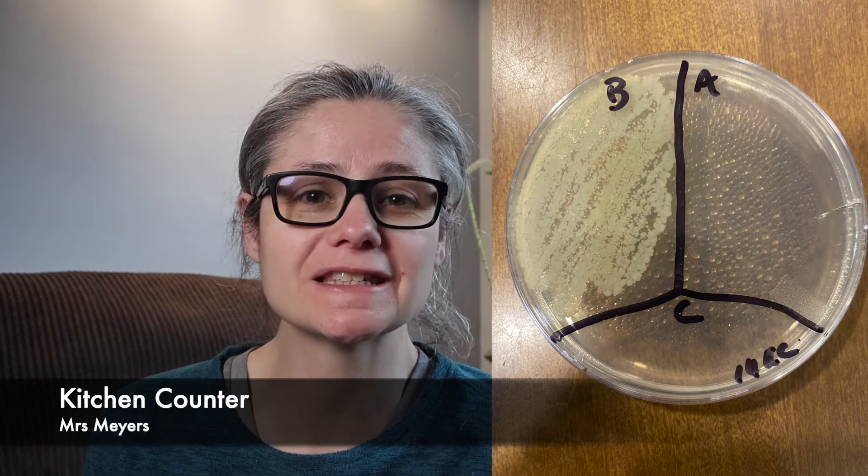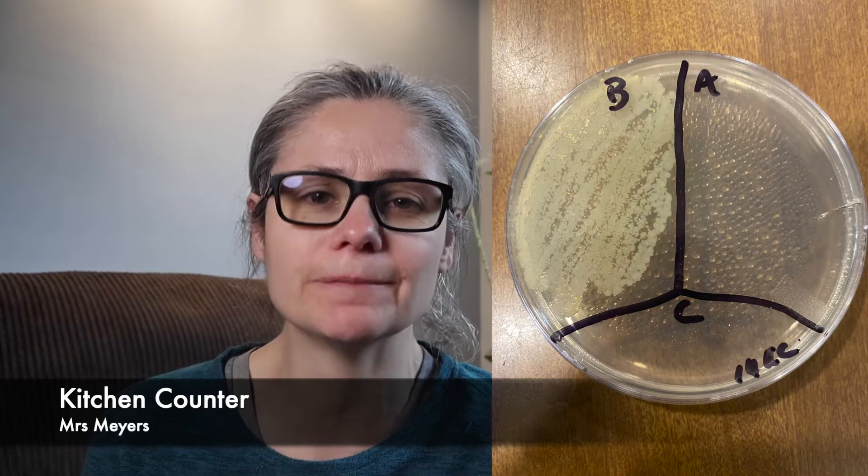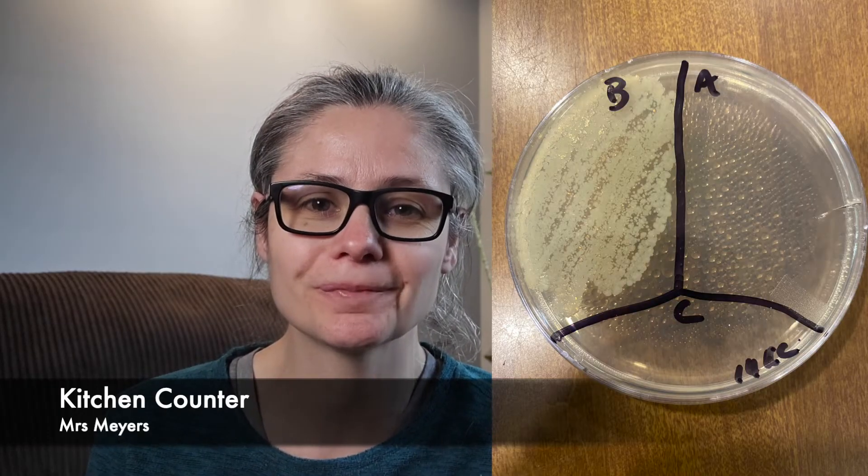Now for some results. The kitchen counter. In the before section, we can see a lot of bacteria there. And in the after section, there are a few tiny bacterial colonies. So Mrs. Meyers does an excellent job at removing bacteria from my kitchen counter.